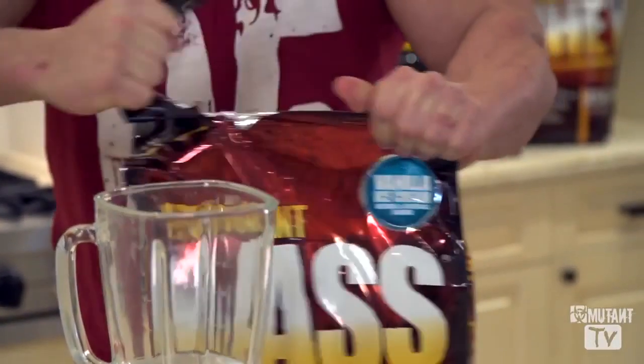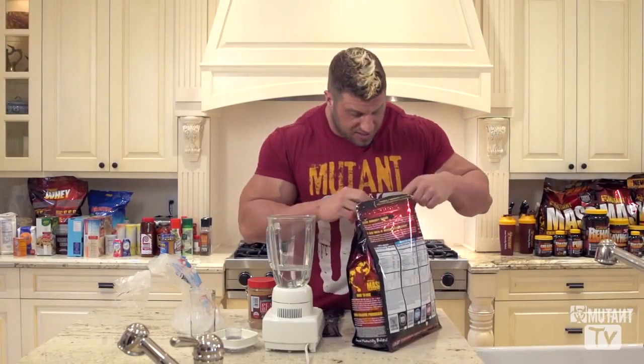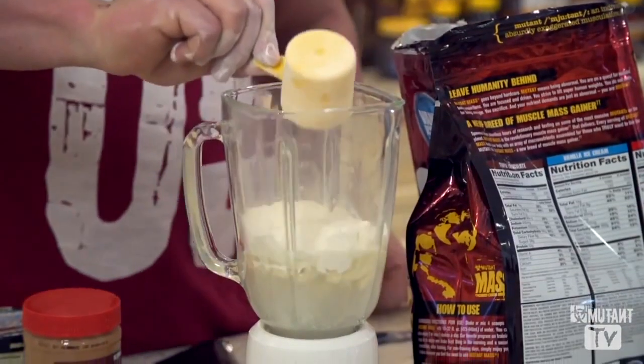We'll get into this bag real quick. I'm going to use probably only two scoops in this one. Lucky for us, the scoop was right on top. And I'm going to go one, two, just like that.